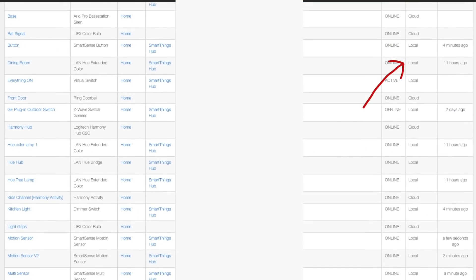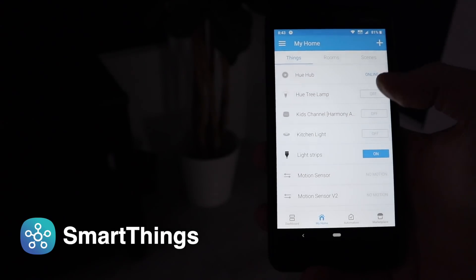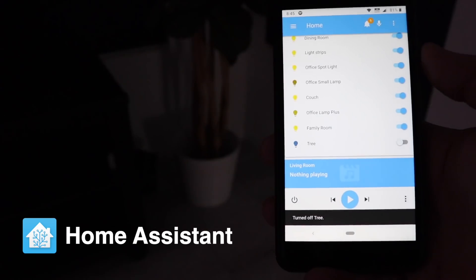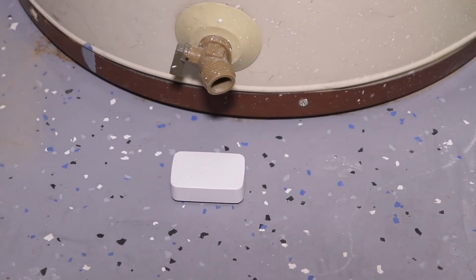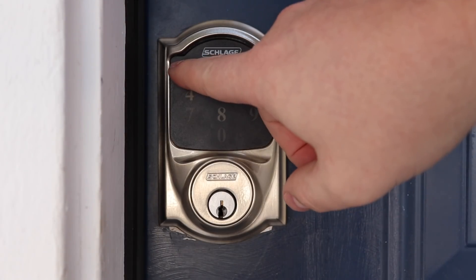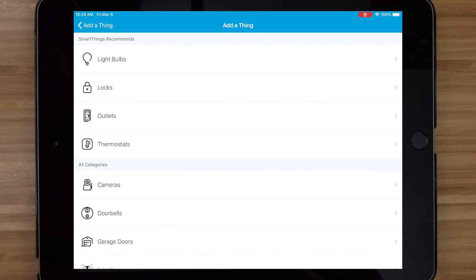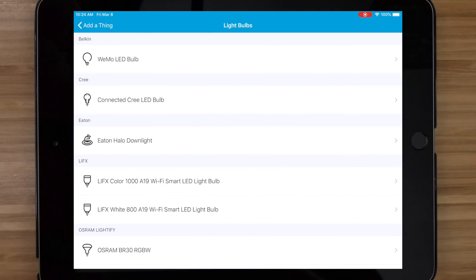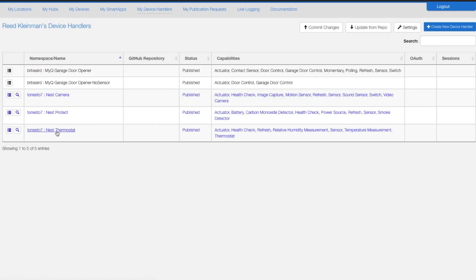SmartThings does connect to a lot of devices locally, like Hue lights, and it's just as fast controlling those devices as a hub that only runs locally. The hub is cloud-based so you can control devices and get notifications even when you're away from your house. So if your water leak sensor is going off or someone comes in your front door and unlocks your Z-Wave lock, you can get notified even if you're on vacation.